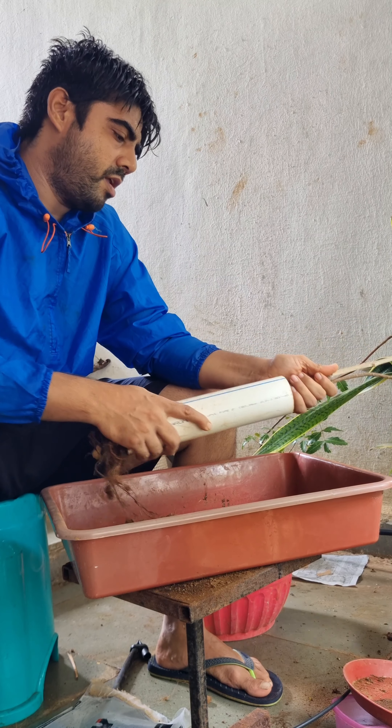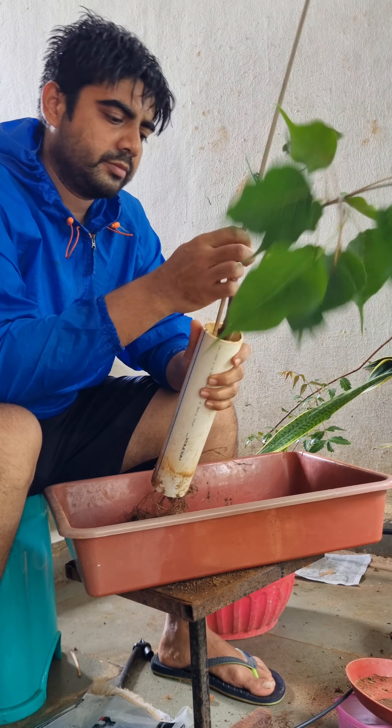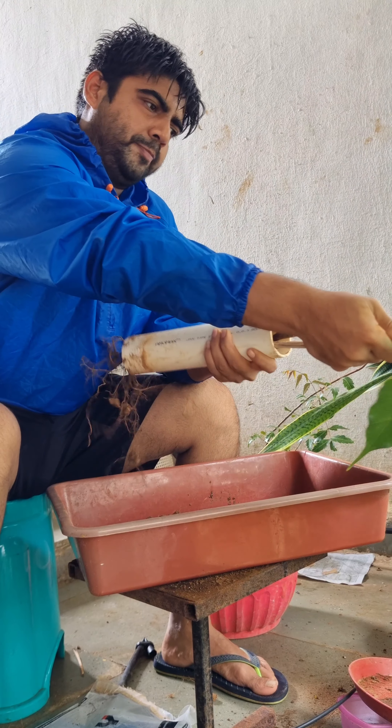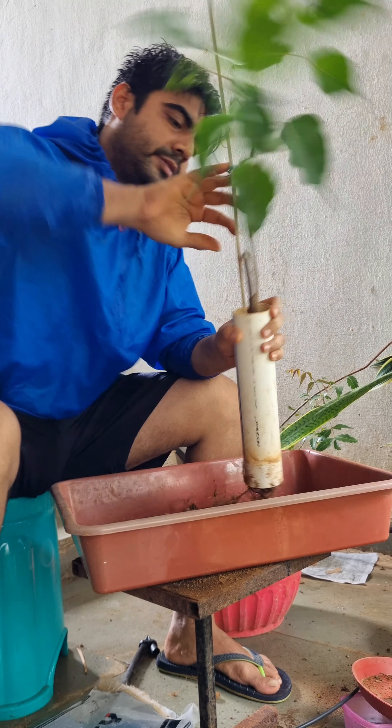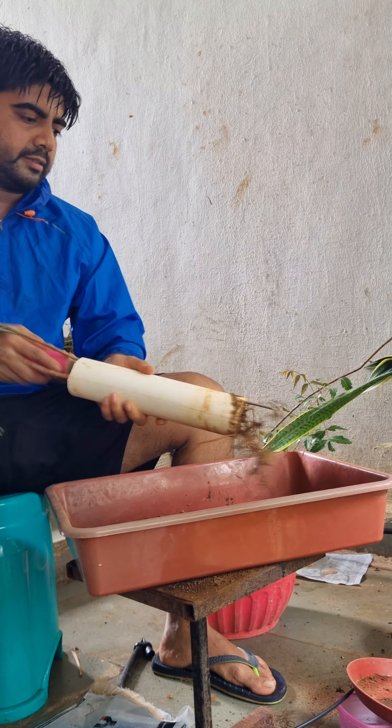Like with every project, nothing explicitly goes as planned. Had to devise something to get the stuck peepal out of the pipe. The soil is loose but it seems one of the roots is stuck with the pipe, so had to cut it out somehow.